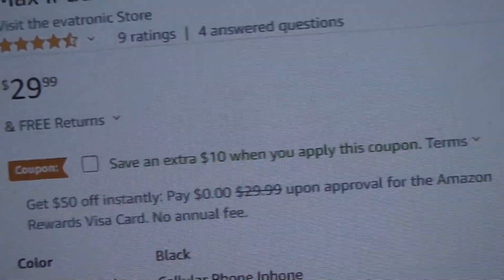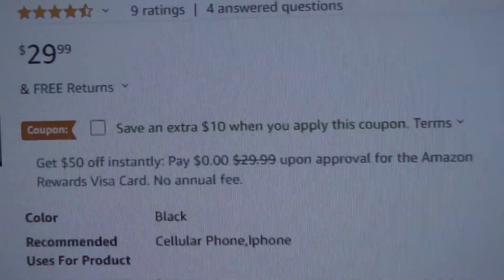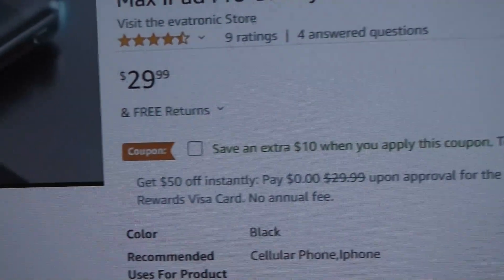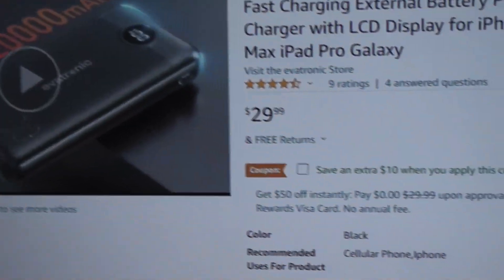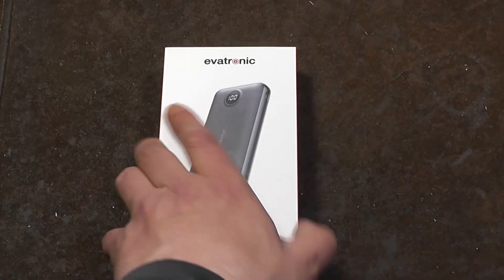Here it is on Amazon — surprisingly it's only $30 normally, but they have it $10 off making it $20, and the way it delivers, that's totally worth it. Caddis Maximus here.